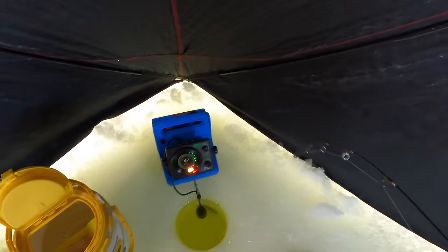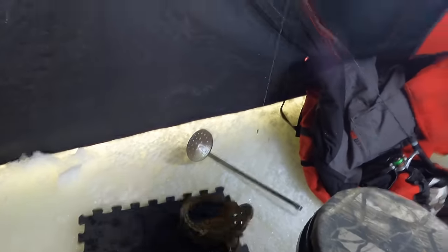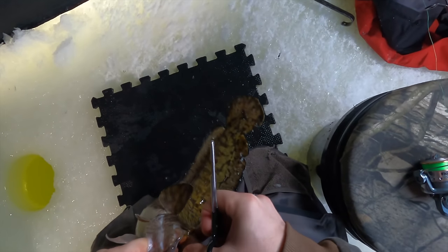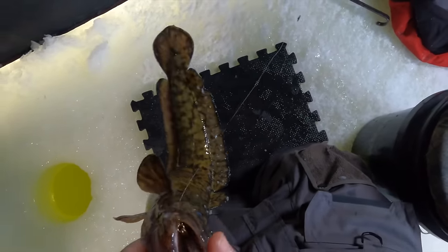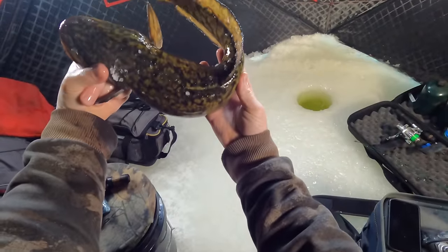I think I got another burbot. Big burbot — yes, another burb! How sick is that? You could see him just hanging out on bottom, so I just kept bouncing it in front of his face — basically on bottom — and he just freaking hammered it. Poor man's lobster. That's going to be awesome.